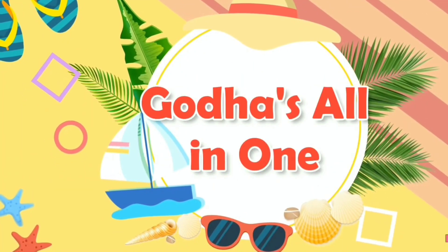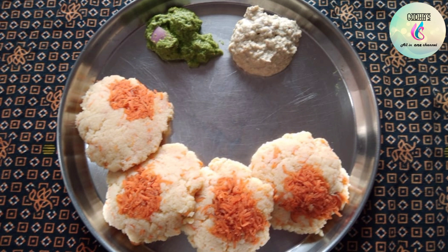Hi friends! Welcome to our channel! Today, I am going to show you how to cook this dish. Please like, share and subscribe. Subscribe and click on the bell icon if you want to make notifications for your videos.